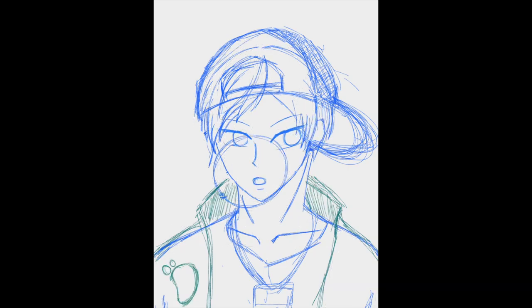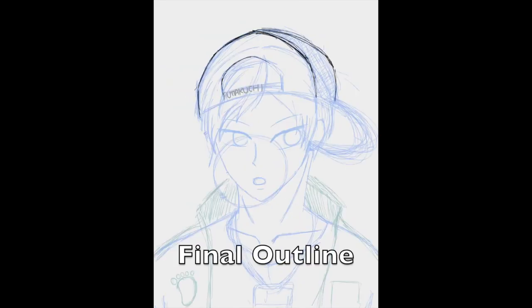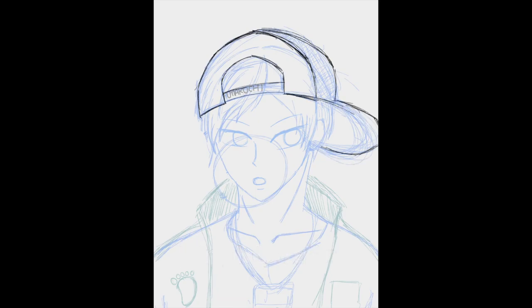Currently adding some logos to figure out where things should be. For most of these birthday pieces I like to figure out a spot where I can put their name so people know who it is and whose birthday we're celebrating. Then doing a final outline of my art so I know what I need to do the line art for later.